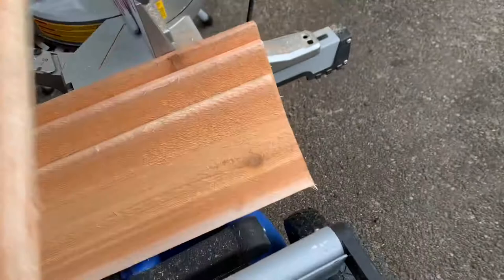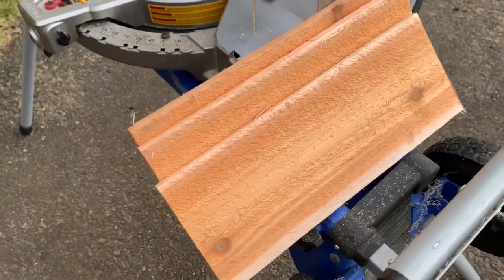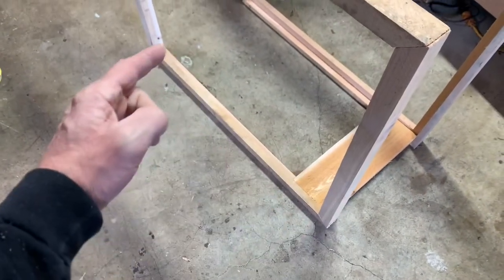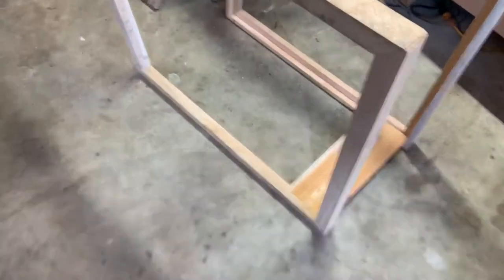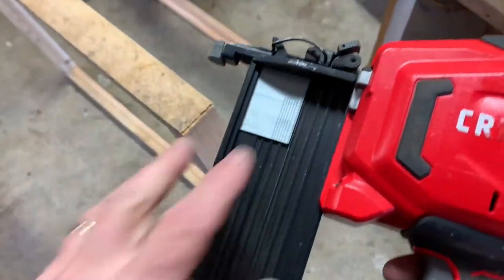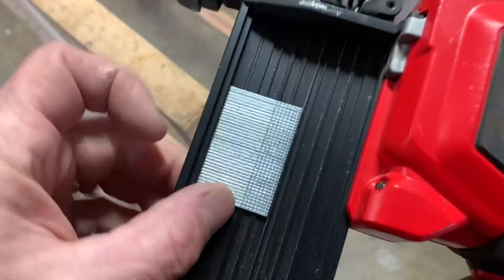Really easy — boom, done. Do that with all of them. I've got four boards just to start, just to get this thing going. I'll put one there, one there, and do the same thing on the opposite side, just tacking them in. The brads I'm using are fairly small.